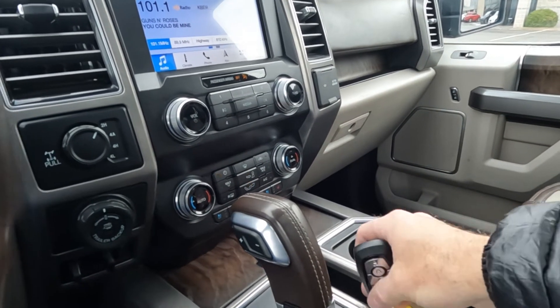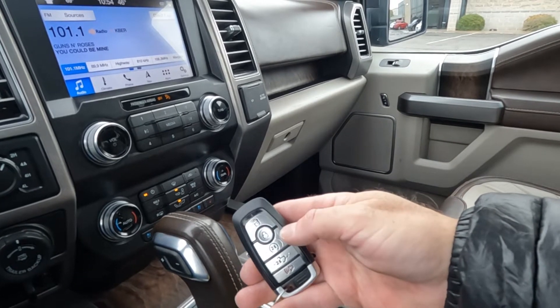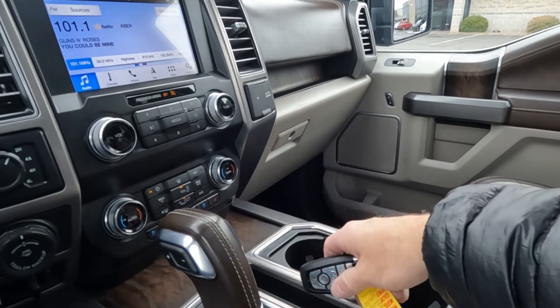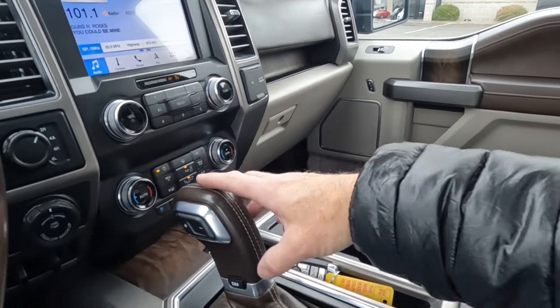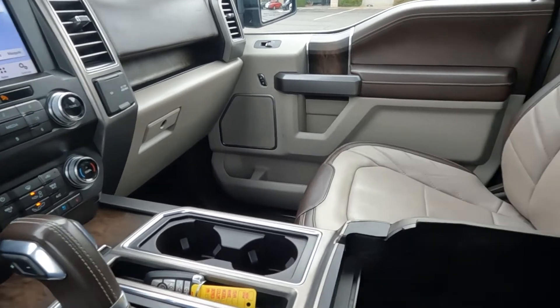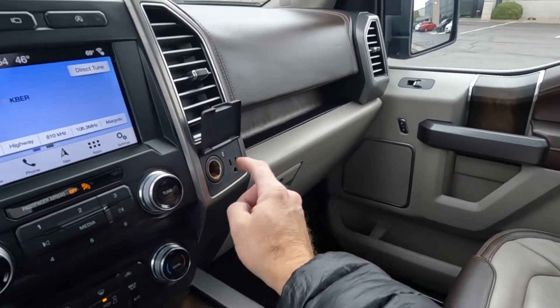There's your key fob — we have remote start and remote tailgate drop on that key fob. You've got your cup holders, floor console select shift shifter, 12-volt power, a 110-volt outlet, and another 12-volt outlet.